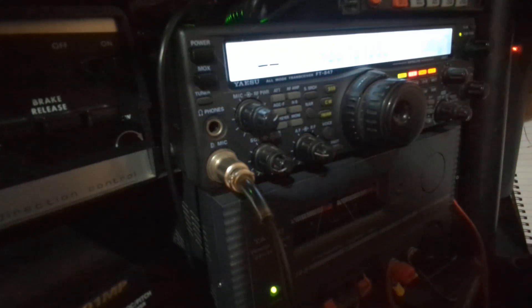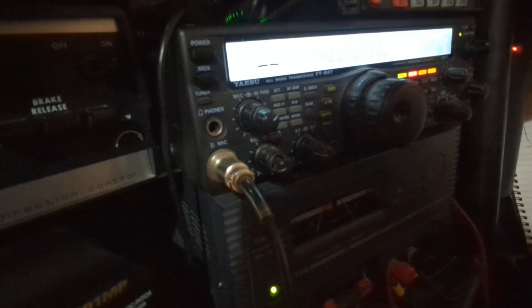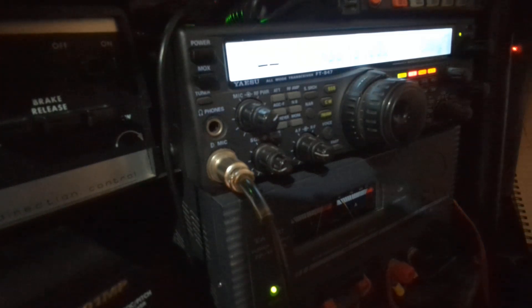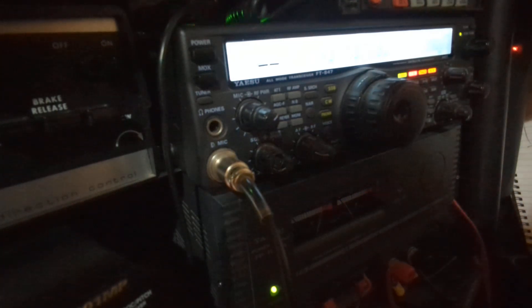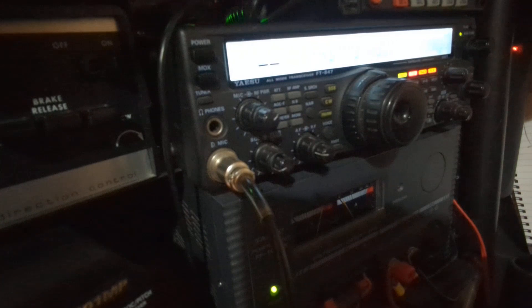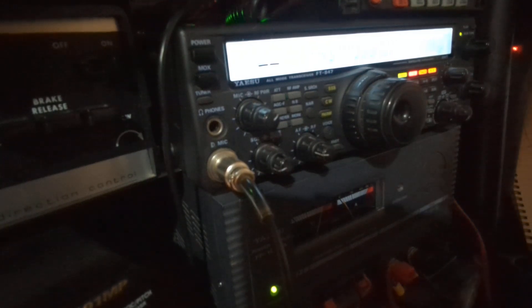We've got SO-50 but obviously the signal is down slightly now. I've just switched it over to ISS which is also in range, but we're only on a 22-degree elevation at the moment so we'll have to see how we get on with this one.